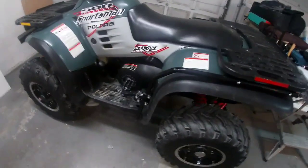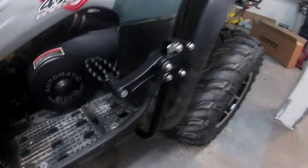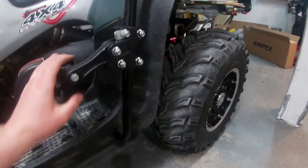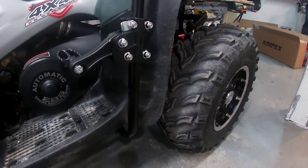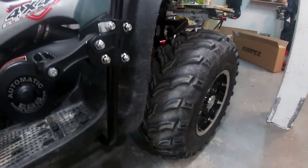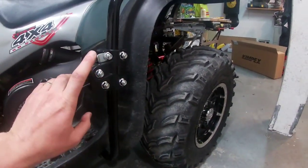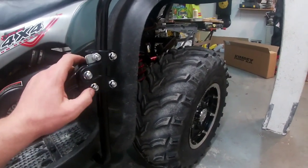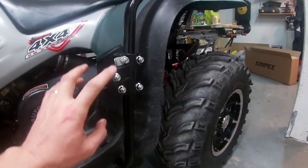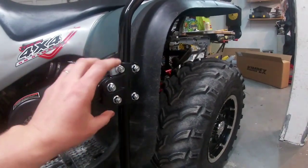I'm all done installing it — that's how it looks, and I've got the foot pegs on now. You basically need the person who's going to be riding with you to adjust the height up and down. Once you adjust it, you can't change it unless you bring a number 13 socket or wrench with you. You loosen these two and these two, and then you'll be able to slide it up and down.